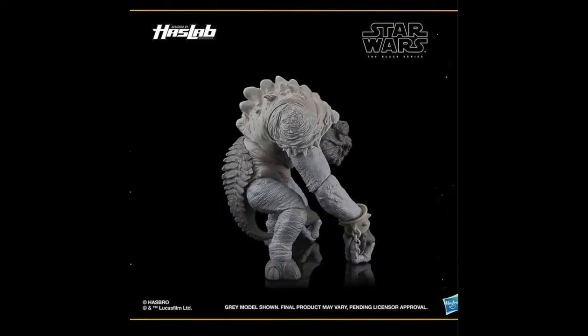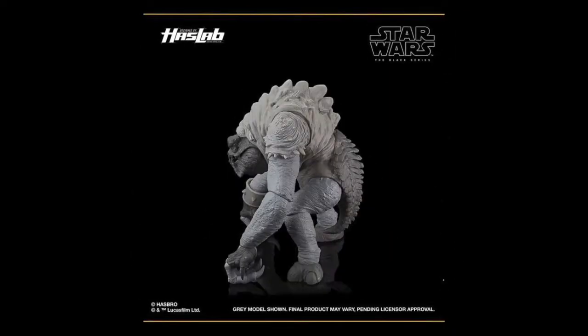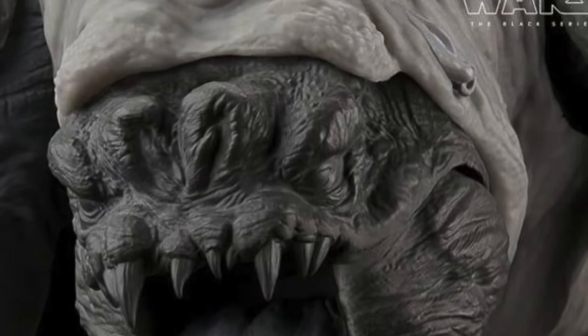Travis backed it initially at Pulse Con but has since canceled. The backer numbers appear to be going backwards, which is not what Hasbro wanted. The difference from last time is this is now a physical prototype rather than a digital rendering, but it's still in grayscale so it looks the same. They went into more detail but didn't give anything new.